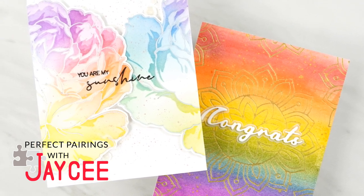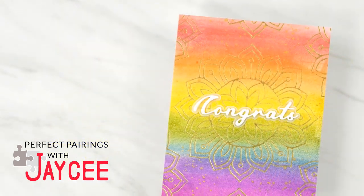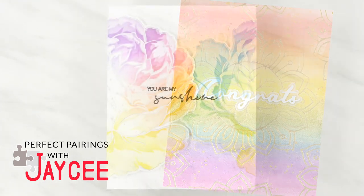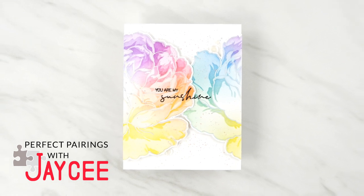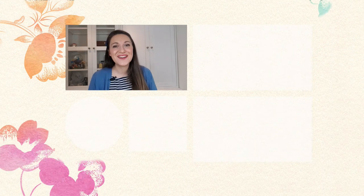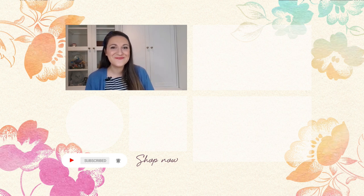This series encourages you to shop your existing Altenew stash and rekindle their love with newer releases. Perfect Pairings with JC airs on the Altenew channel every second and fourth Sunday of the month. Please make sure you like and subscribe if you haven't already. Thank you so much for tuning in to this Perfect Pairing episode with me, and I'll see you in the next one. Hello there, crafty friend! Lydia here, just popping in to say that you can get your daily dose of crafting tips, techniques, and tutorials just like this by subscribing to the Altenew YouTube channel — just click on that little bell and you will never miss a video. Thanks for watching, bye!